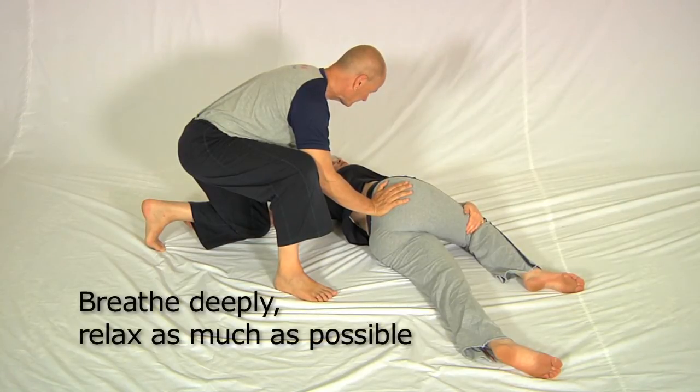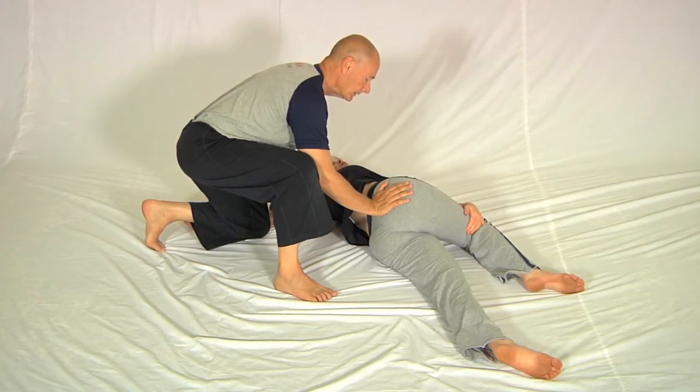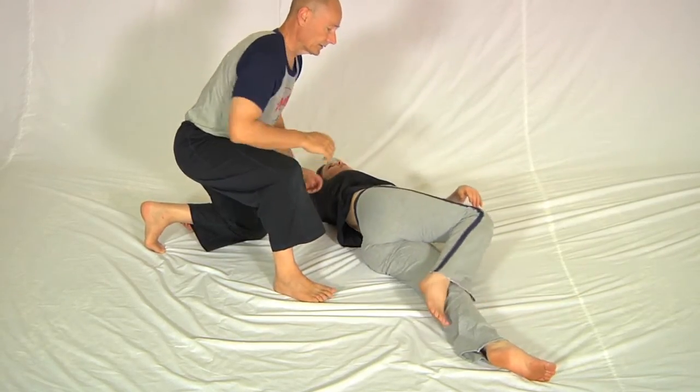Once it's in position, I put my weight here so that she can stay in position without any effort. Now breathe in and out deeply. Okay, when you're ready, straighten up and I'll go around to the other side.